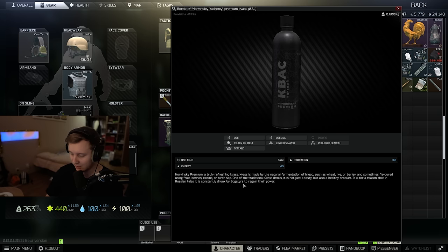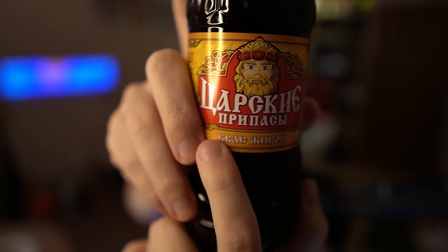It's for a reason that in Russian tales it's constantly drank by bogatyrs to regain their power. Bogatyrs are like buff guys from Russian tales. When I bought this kvass I actually wanted to buy a small bottle, but they were only selling big ones in the shop. So I asked if there were any smaller ones and they directed me towards this one — a live kvass. It literally says 'kvass life.' Apparently live kvass is different: it's been fermented twice and therefore has more vitamins, more micro elements and different good bacteria, so it's better for you than the usual one.